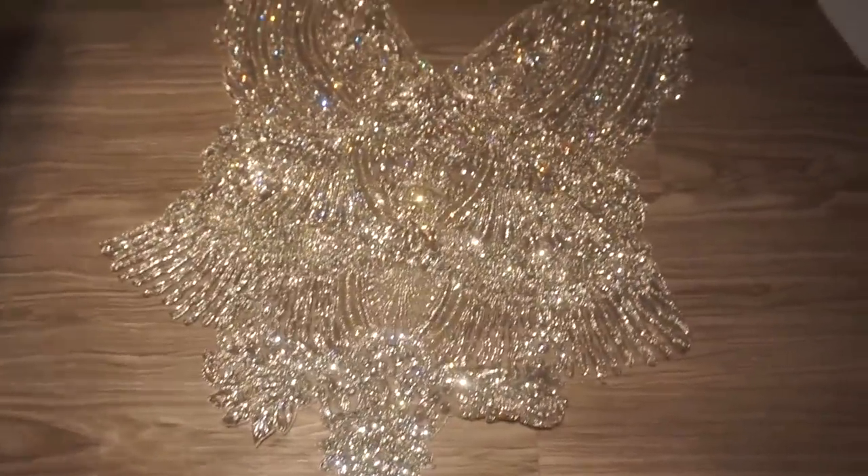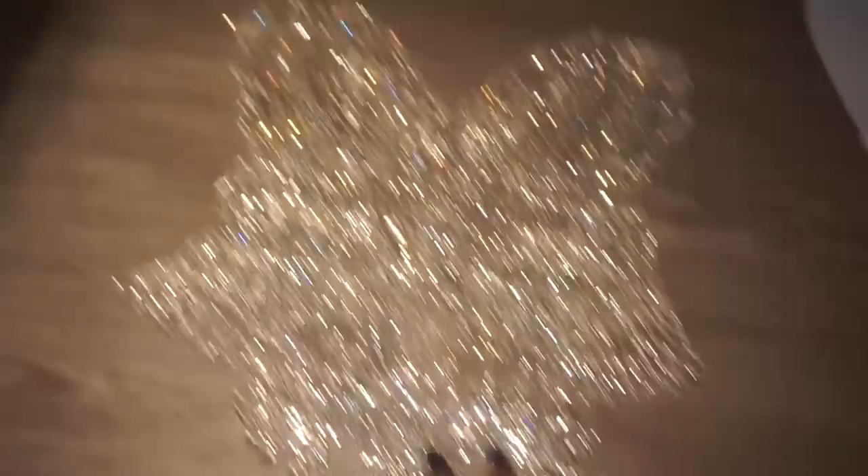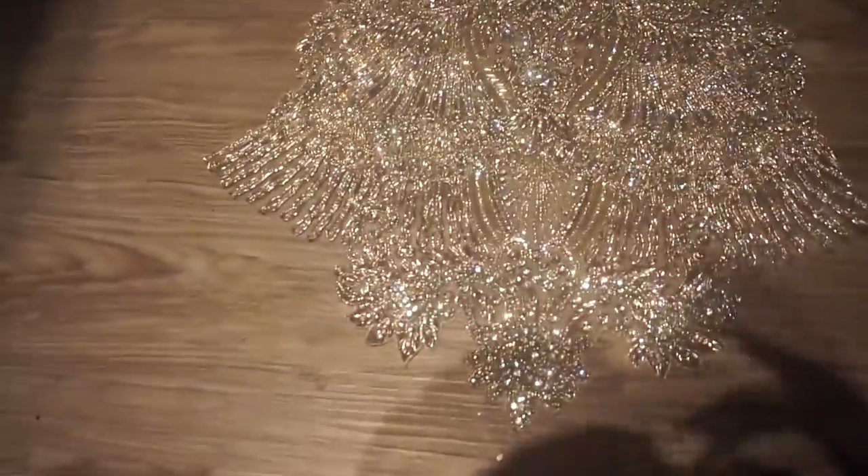This dress is a little bit on the bridal side but it can also be a prom dress for any young lady wanting to wear white with some crystals and rhinestone appliqué. This is the appliqué right here — it's a crystal rhinestone bodice but what I'm gonna do is turn it into a whole bunch of pieces of appliqué. It's super pretty — see how pretty it shines.